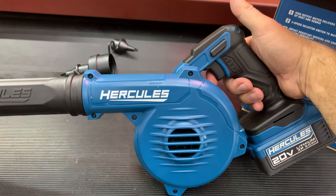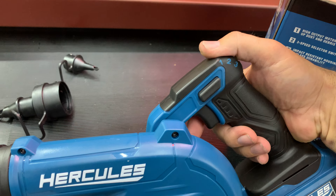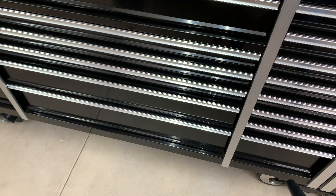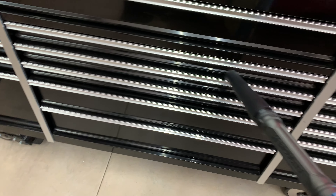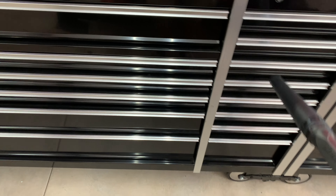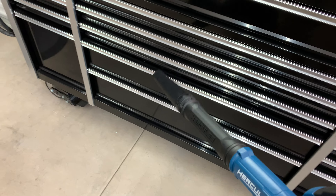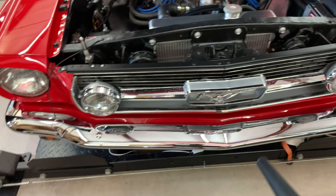Looks like it's just a trigger here, and here's the selector switch — one, two, and three. Level one seems to be a light amount of air. It definitely picks up little spots of dust on the toolbox. Level two is going to be a lot stronger, and level three definitely gets some air going. Let's try it on the old Mustang.